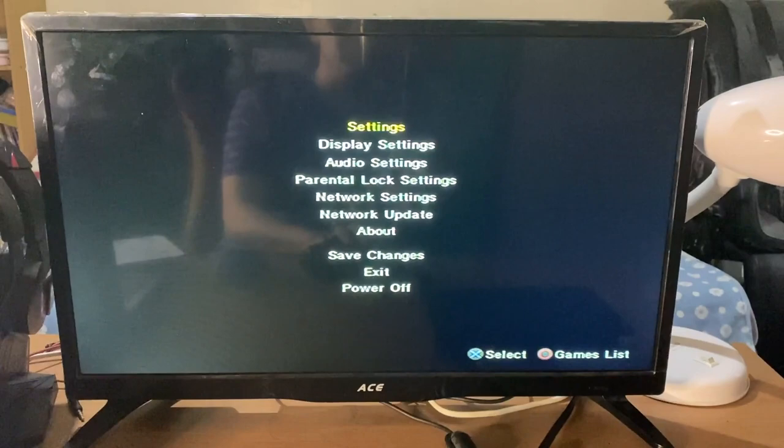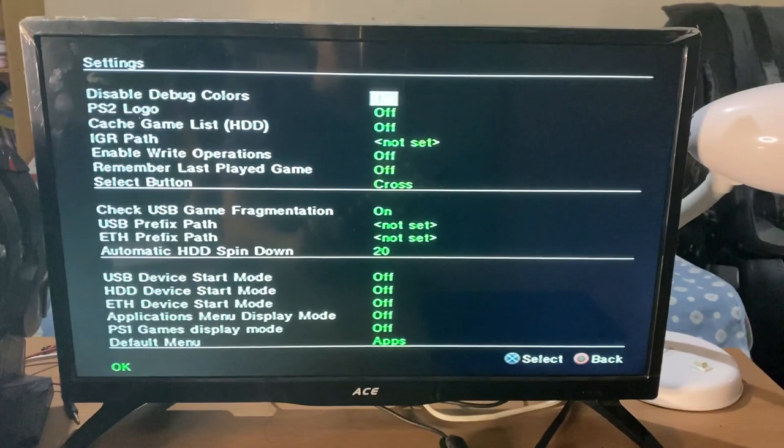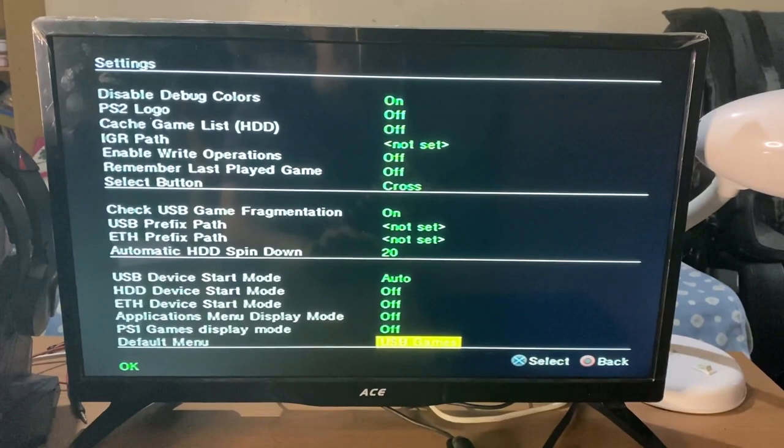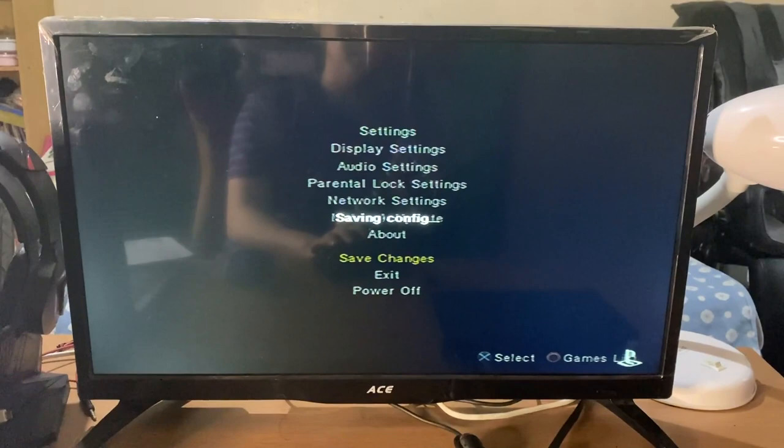So now it will boot the program. And there you go — we now have OpenPS2 Loader up and running. The first time you open the OPL screen, you may get the settings menu. You may change the USB device start mode to auto and the default menu to USB games so that you may skip these settings next time. Afterwards, just save this. Go back to your USB games and, after pressing circle, you can just select your games and play.